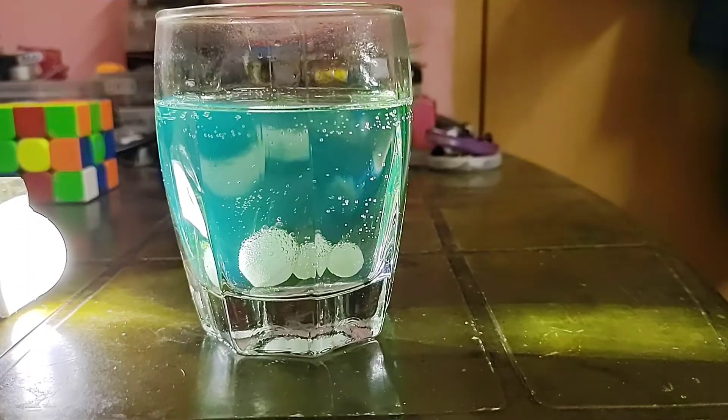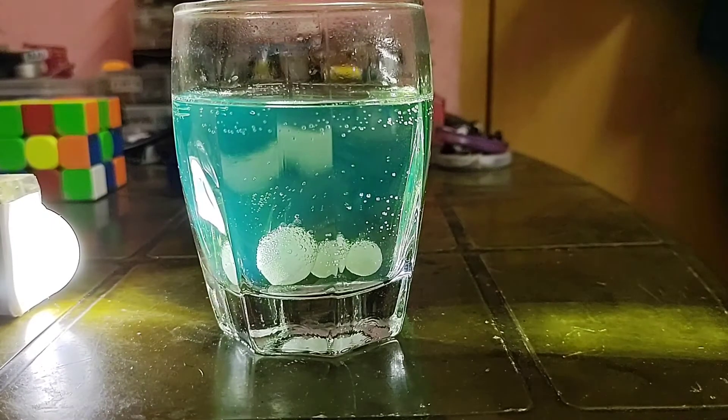After the setup is ready, you must add a little bit of baking soda in the solution to initiate the carbon dioxide coming out from the naphthalene. Now I will add it — you can see it here.